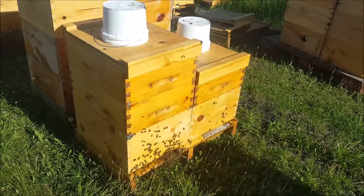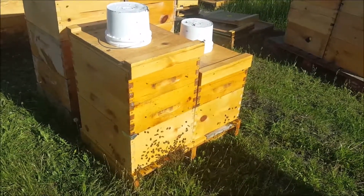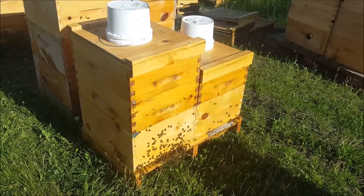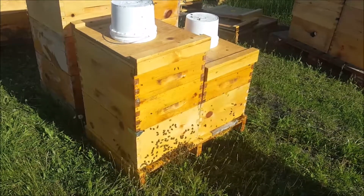I put a lot of foundation in there when I put the swarm in. Seeing how many bees were in that swarm on the left, they wouldn't fit in one box, so I put a medium of foundation in — I need to get that drawn out.